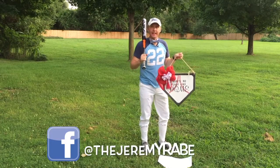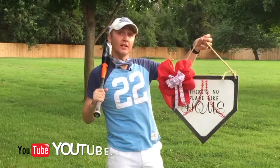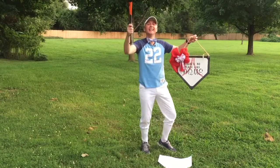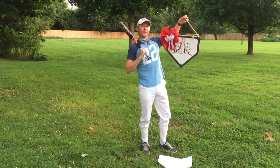Be sure to share, like, and comment on this video because I'm giving this away to one lucky viewer, and it could be you. Till next time, I'm Jeremy Rae, keeping it adorable and affordable.